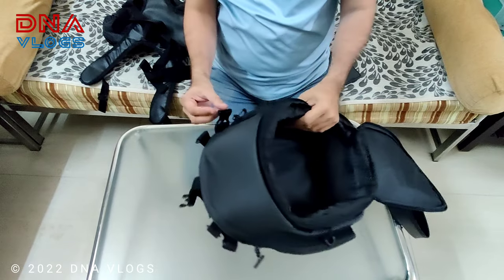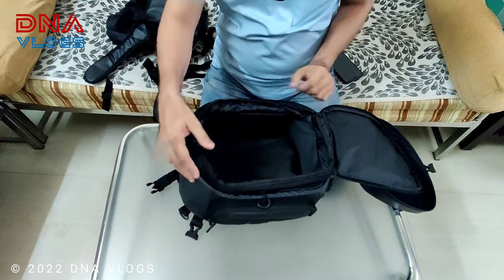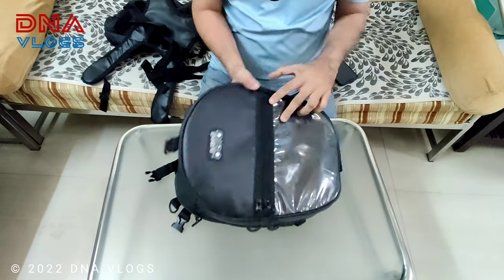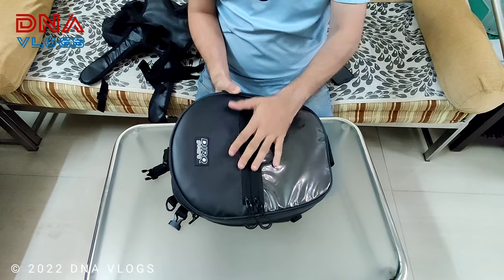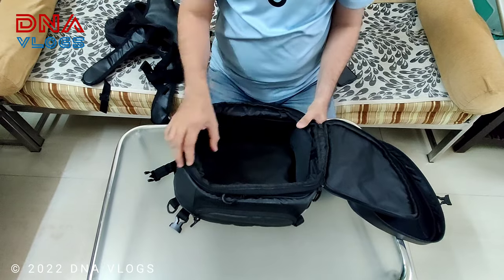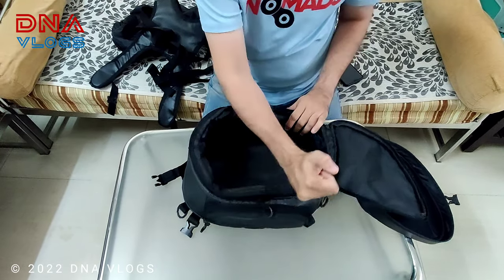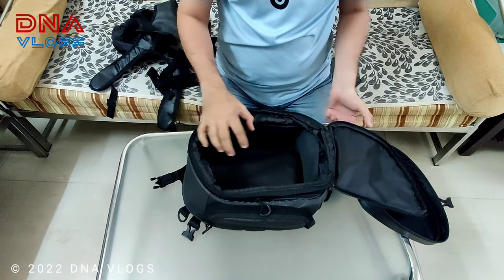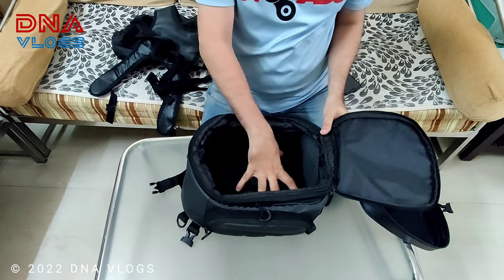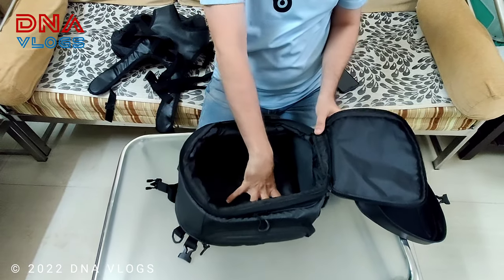As I mentioned, the main flap on top is hard case. Similarly, the boundary has hard casing and if you press it, it does not bend. So if you want to secure some important or fragile stuff inside the tank bag — for example, certain cameras with a lens attached — the hard casing means no pressure will be applied to them.